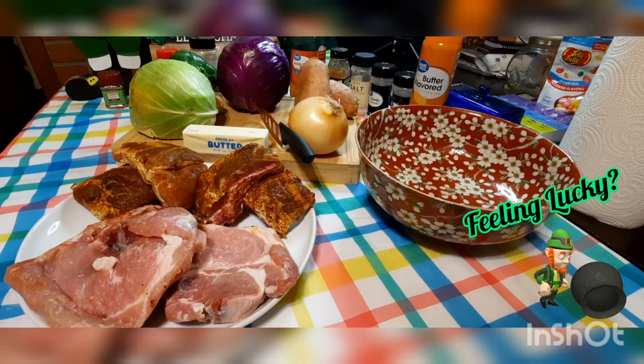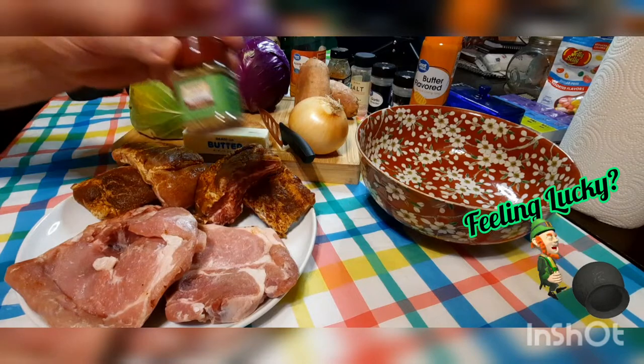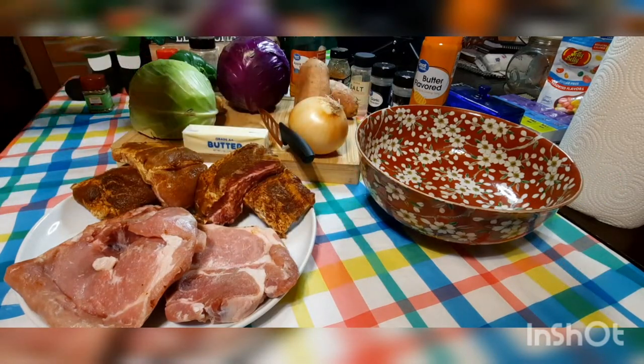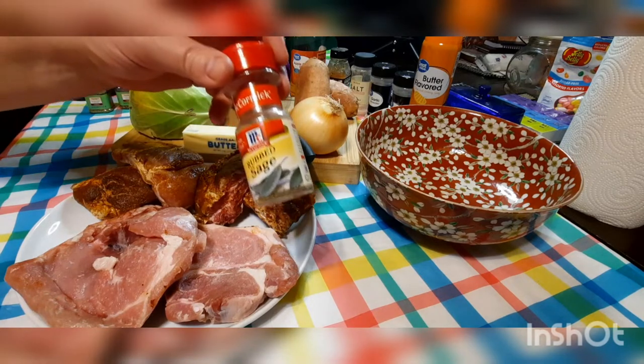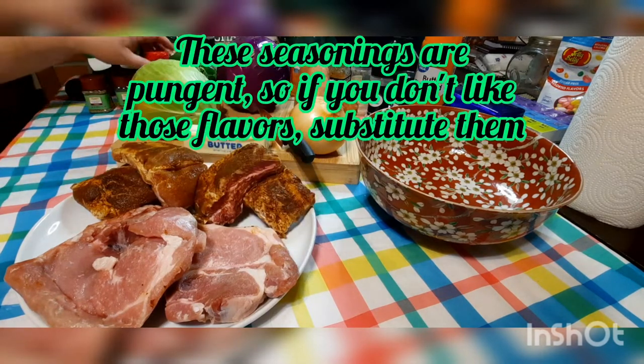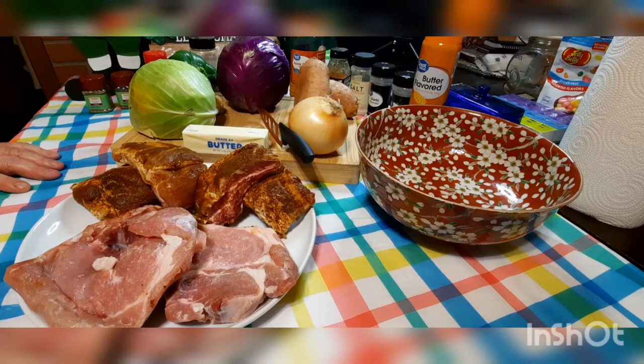A lot of the seasonings we're used to using they didn't have back in Ireland. Today it's like any other place in the world, but three of the seasonings they use quite heavily over there were rosemary, thyme, and sage — and caraway seeds. We don't have any caraway seeds today.